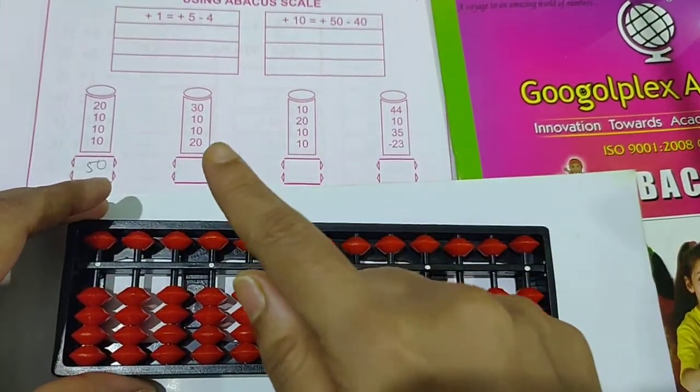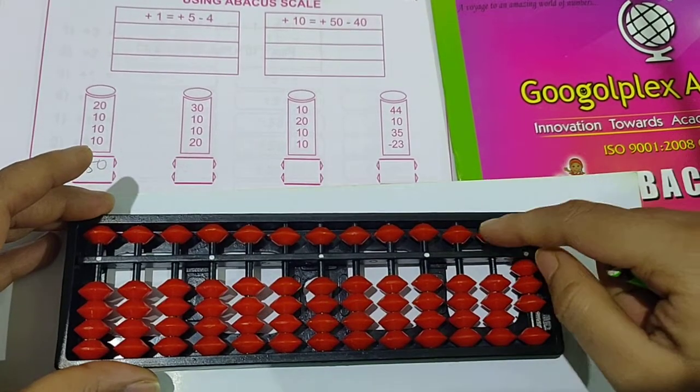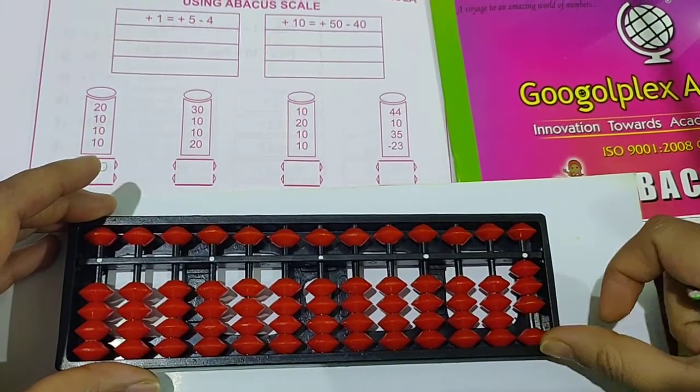Go to the next question: 30 plus 10 plus 10 plus 10 plus 20. First take 30, then add 10 — that's 40; add 10 — 50; add 10 more. Then plus 10 — 10 is available.